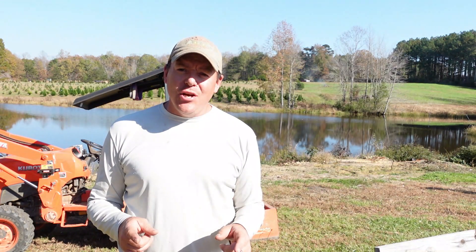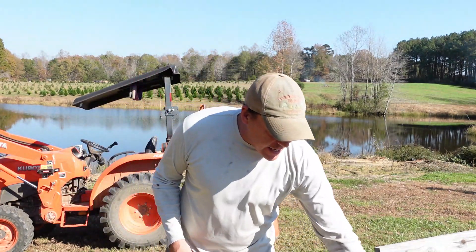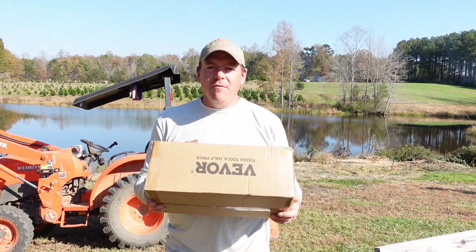Hey guys, welcome back to Woods Tree Farm. I'm Phil and today we're going to test out a new tool sent to us by Vivor.